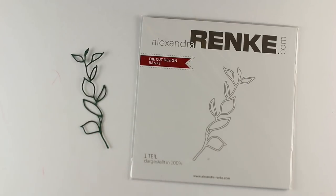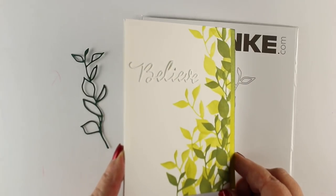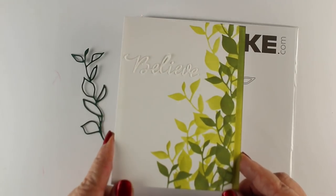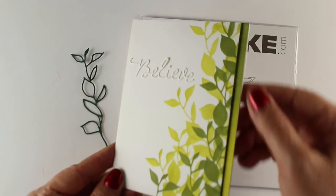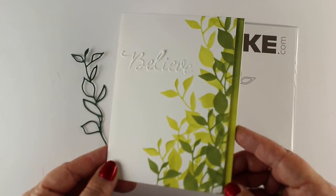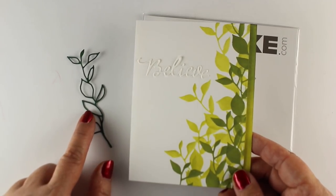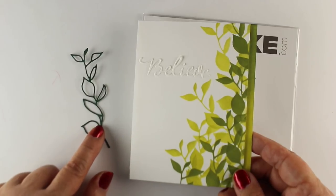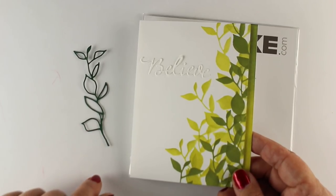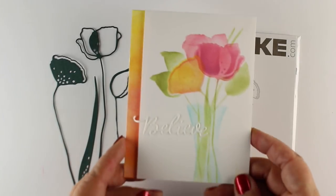This one is an interesting die called Tendril, and I used that one to create just a little vine garden along the side — how gorgeous is that! I used the two green shades to do a gradated little panel on the card base. You could also use the cutout piece as a mask to create some white lines and use them in that kind of a way.